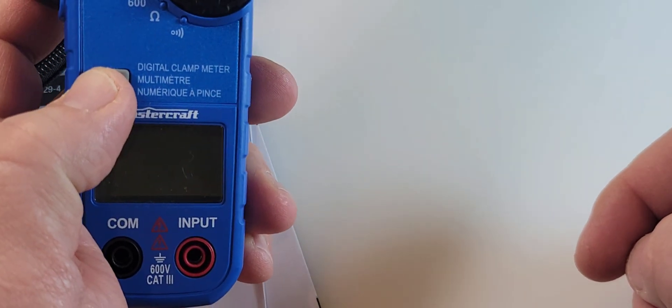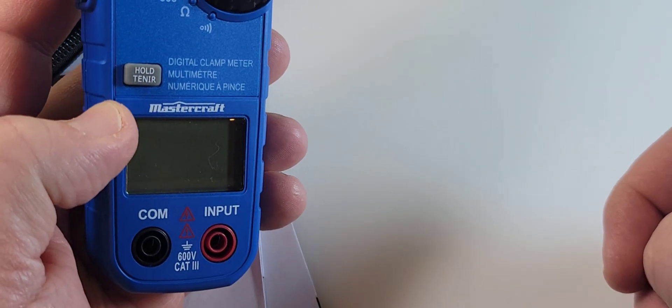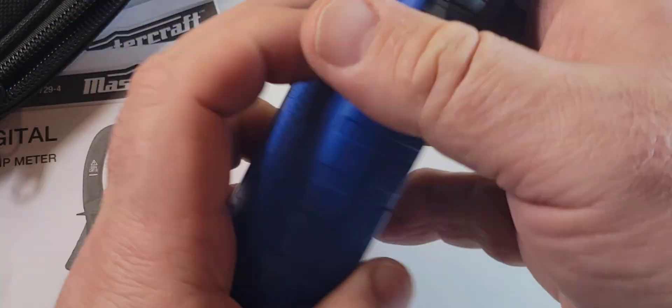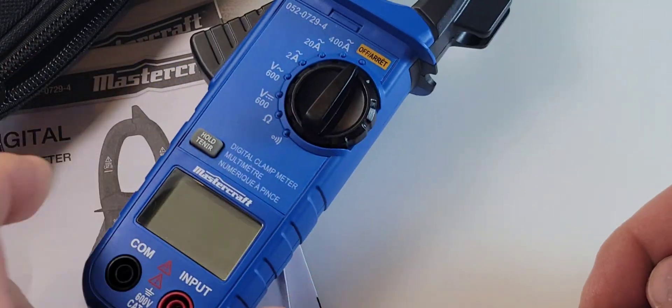We have one button, and it's a hold button. It's bilingual — it says hold and tenir, which is French for hold. That's it. It can't get more bare bones than that. I'm not even getting a flashlight with this clamp. Not even a flashlight.